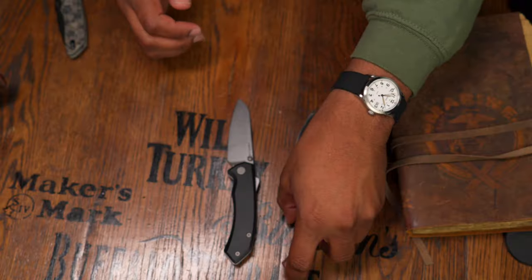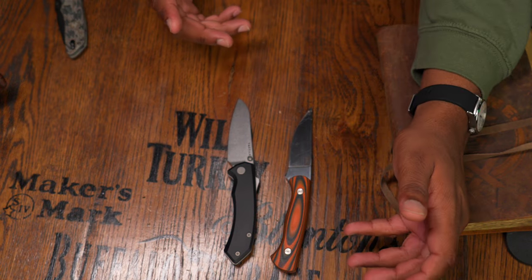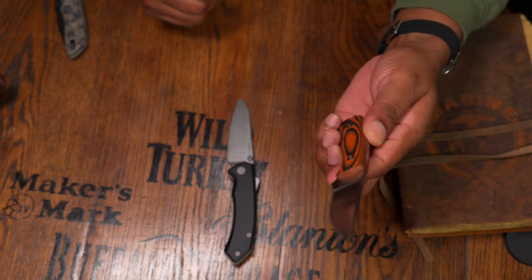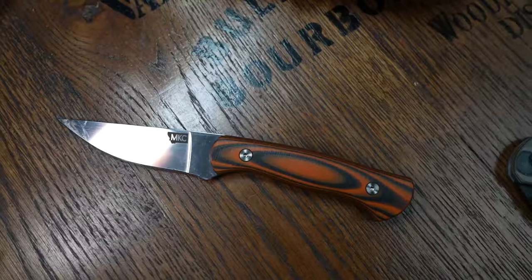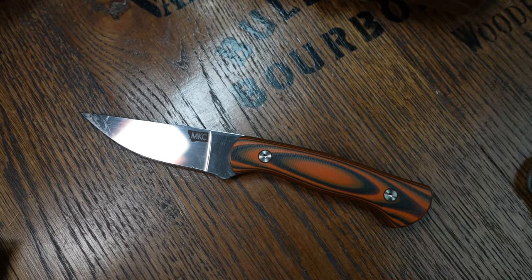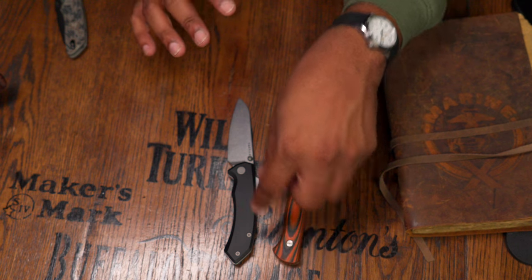Once you decide you want a MagnaCut knife, you think: fixed or folder? You've got the Tactile Chupacabra, but you also have something like the Montana Knife Company Blackfoot — a MagnaCut fixed blade that is arguably a fantastic EDC option, full tang, with more of a straight-back drop point versus a sheepsfoot.